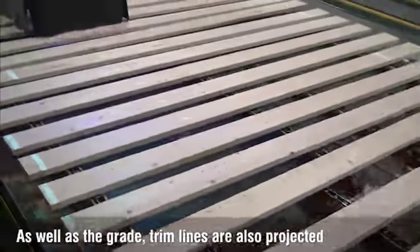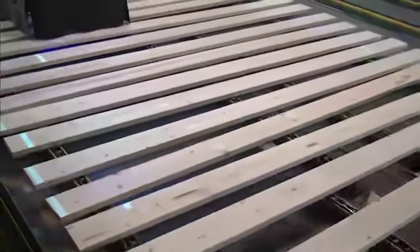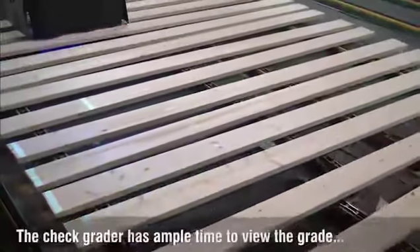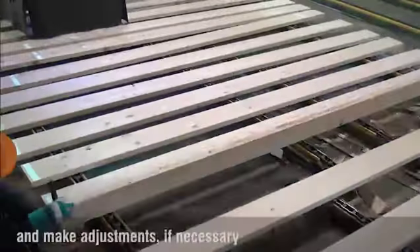In addition to grade, trim lines are also projected. The check grader has ample time to view the grade and make adjustments if necessary.